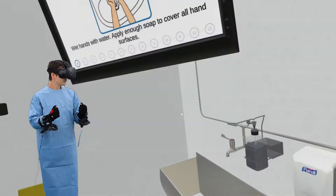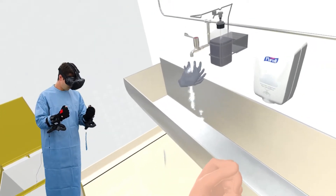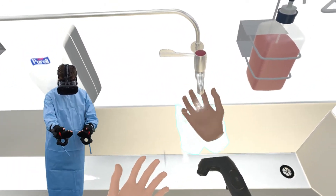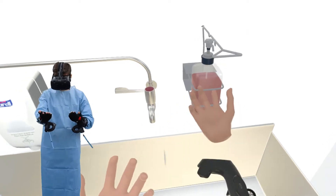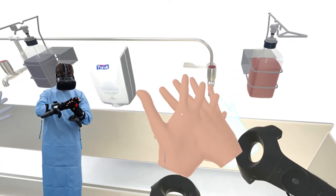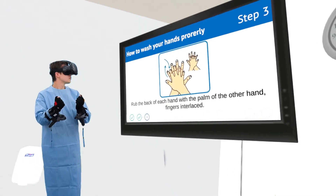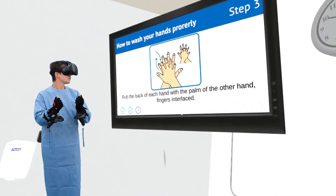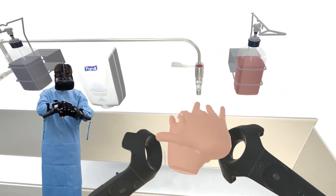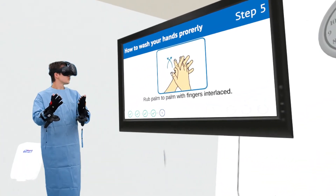Wet hands with water. Apply enough soap to cover all hand surfaces. Rub hands palm to palm. Rub back of each hand with palm of other hand with fingers interlaced. Rub palm to palm with fingers interlaced.